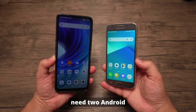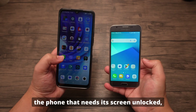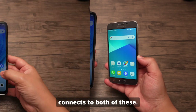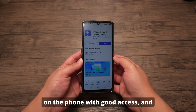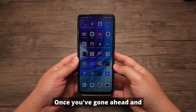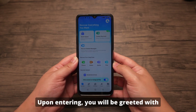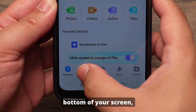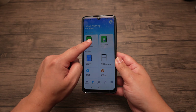First things first, you're going to need two Android devices to get this to work. Any Android device will do, but you need the phone that needs its screen unlocked and a cable that connects to both of these. Make sure that you go to the Play Store on the phone with good access and download the Dr. Phone app. Once you've downloaded it, open the app. Upon entering, you will be greeted with the main interface.